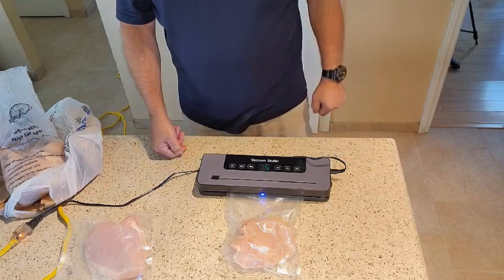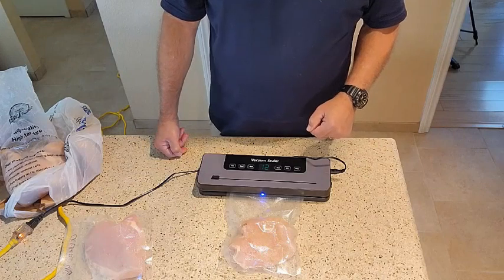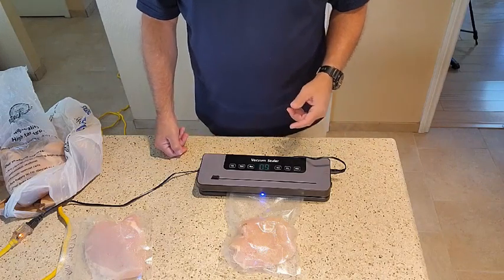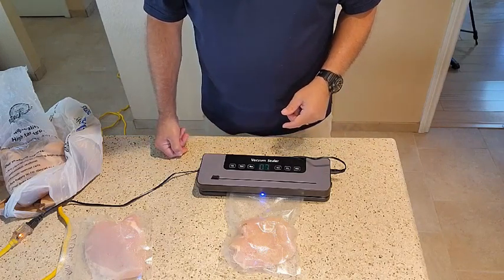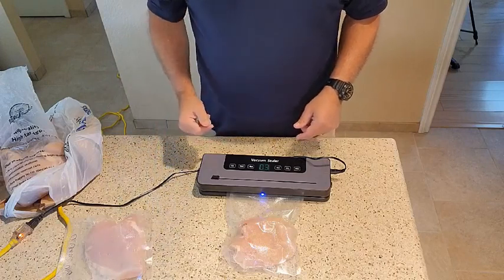And that makes it a very nice thing. Normally you might get six months if you wrapped it in foil — and that's what we've been doing, wrapping in foil and wrapping in cellophane. So we think this is a very nice product. We're going to give this a thumbs up and thank the sponsor for sending it to us.